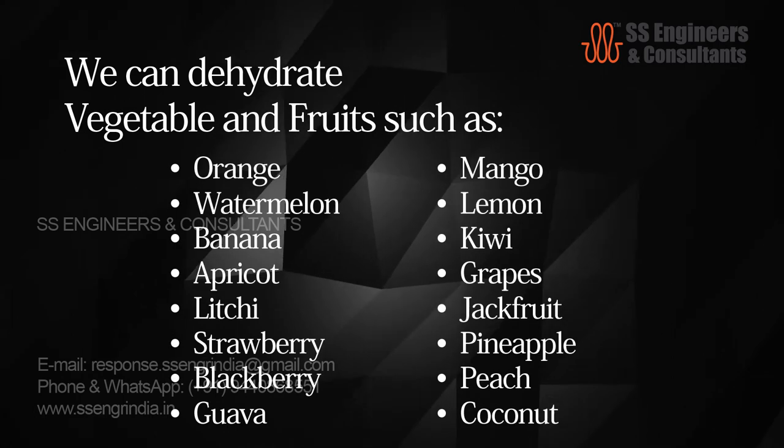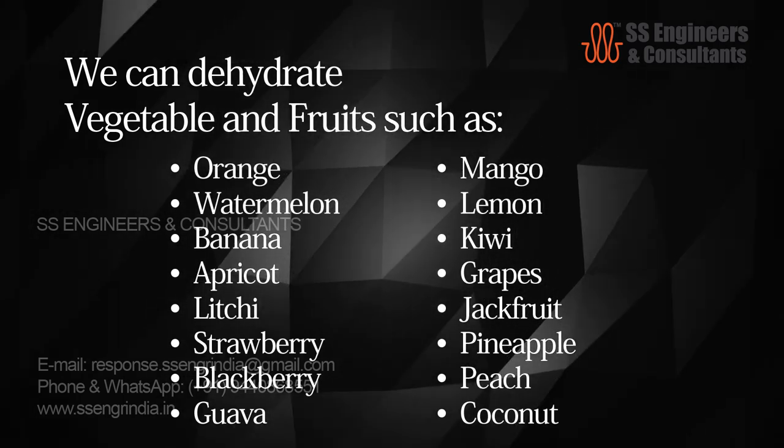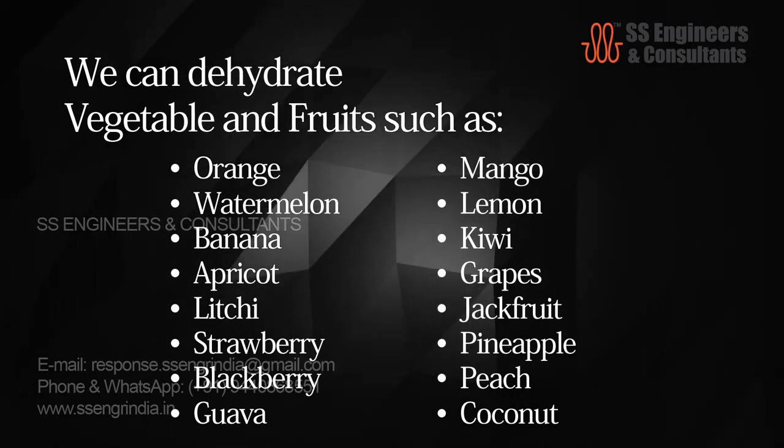We can dehydrate vegetables and fruits such as fruits: orange, watermelon, banana, apricot, lychee, strawberry, blackberry, guava, mango, lemon, kiwi, grapes, jackfruit, pineapple, peach, and coconut.